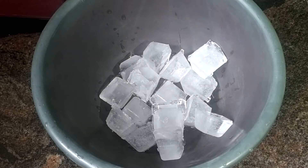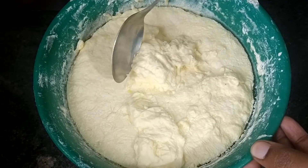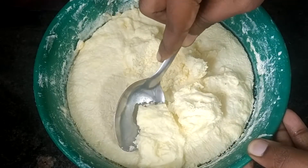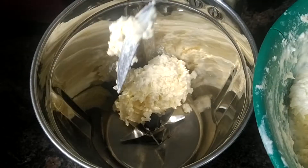I will add water in a bowl. I will store it in the freezer and transfer it in the mix.